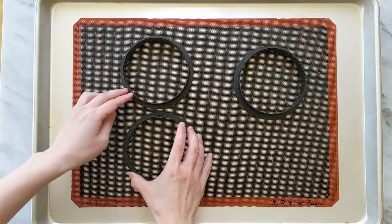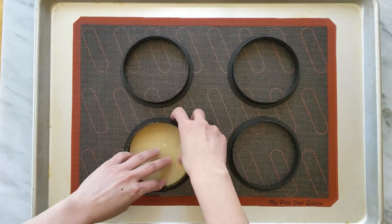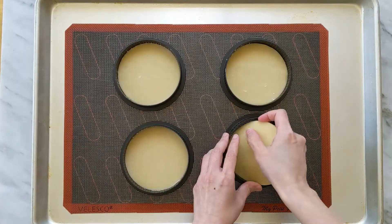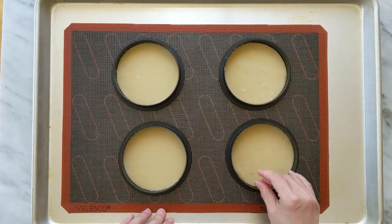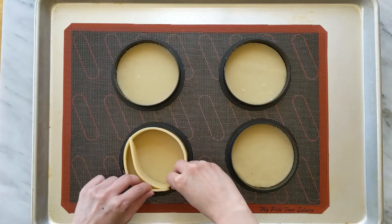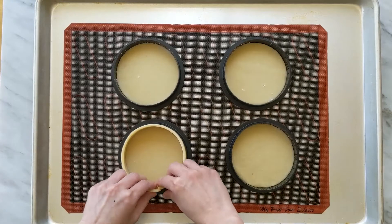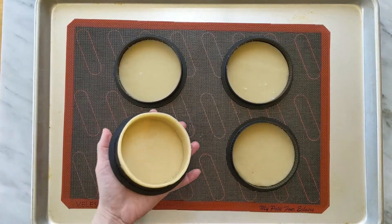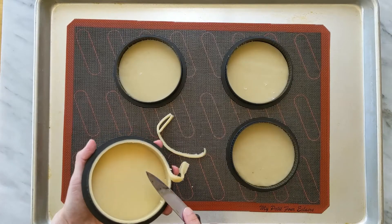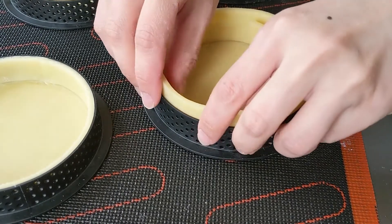When the dough is cold and firm, place the tart rings on a lined baking sheet. For this set of tarts, I line my sheet pan with a perforated silicone mat. Place the dough in the tart ring and gently press down and to the side to fit the ring. Wrap the strip around the inside of the tart ring, pressing against the side and gently pushing it down. Cut off the excess and use a knife to trim the top edge, slicing the knife outward. Pay extra attention to the bottom edge to make sure there is no gap.